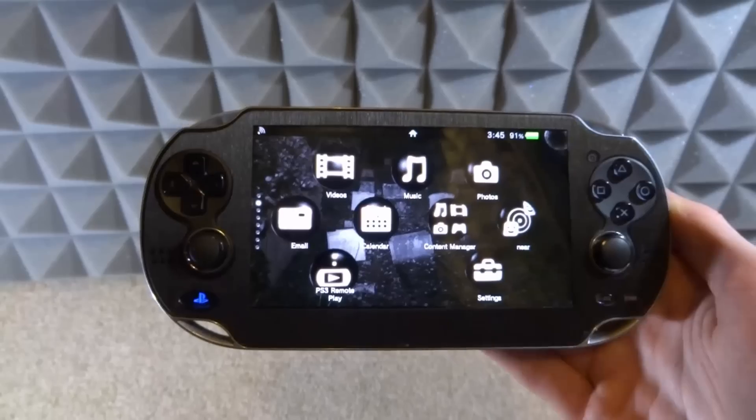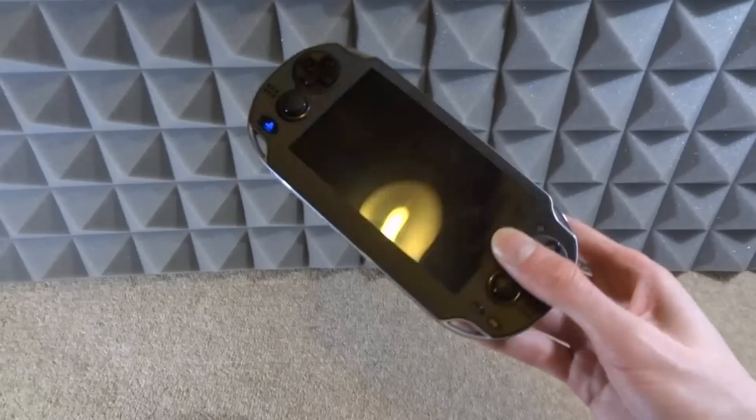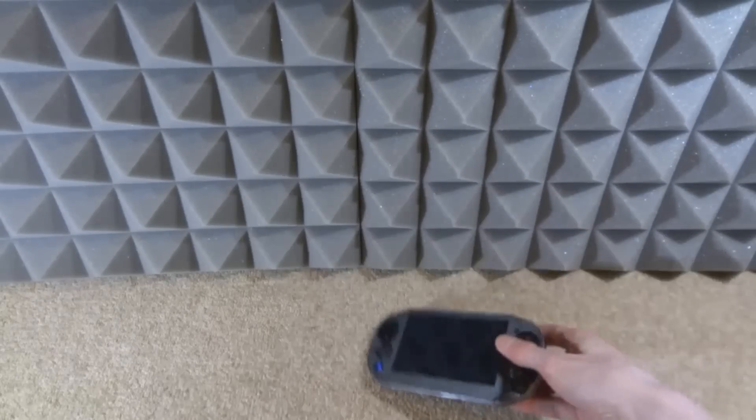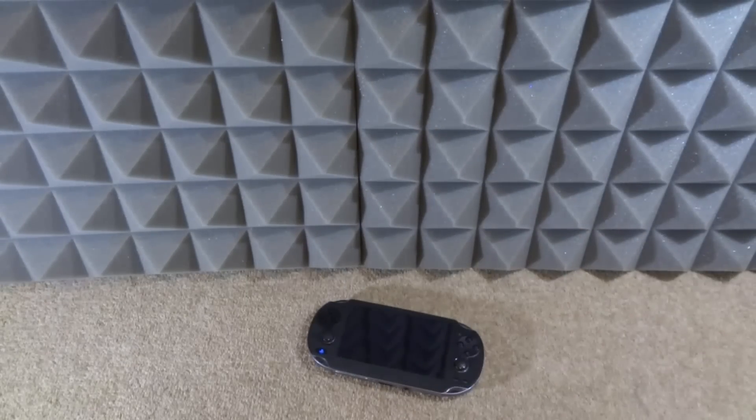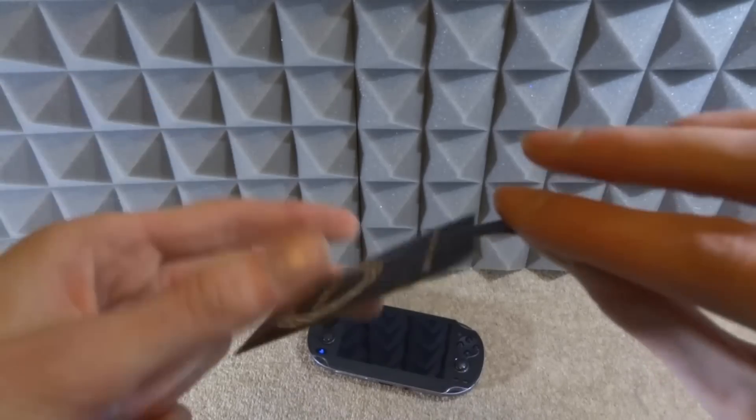So let me show you everything I've got. I'm going to build the demo in this video so you guys can see how it works — I'm just not going to actually install it inside the case. Obviously the first thing you need is a PS Vita itself.